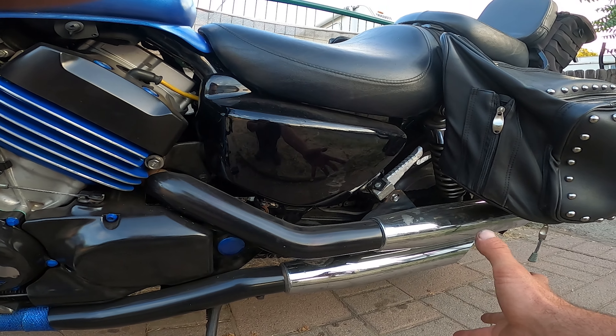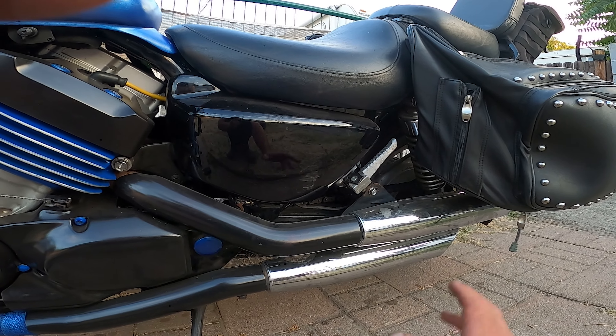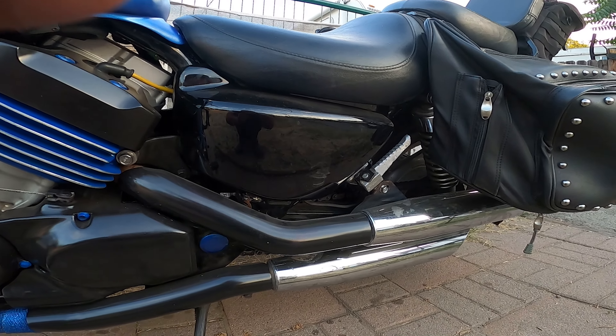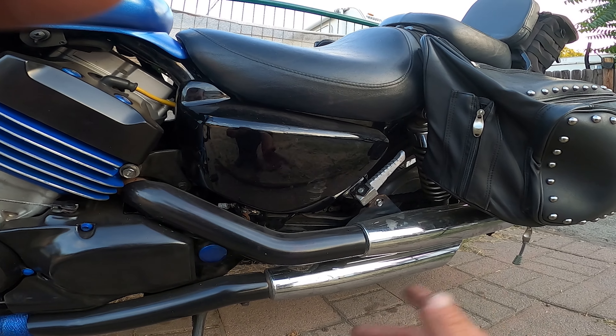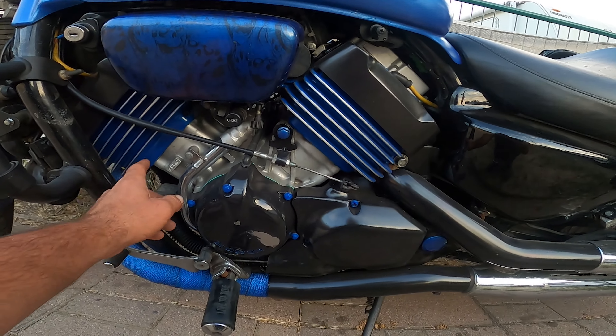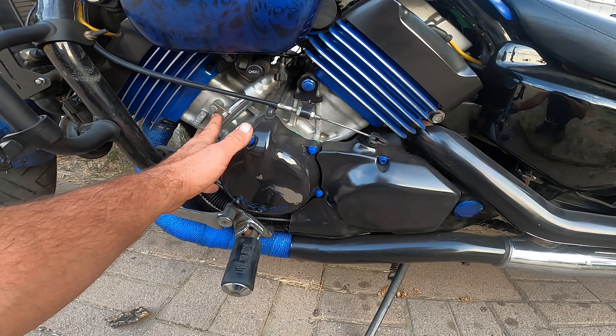We also painted up the exhaust covers, and I put the stock exhaust back on from the parts bike. It sounds alright. I don't really like the idle sound, but as I'm going it sounds decent — it sounds good.